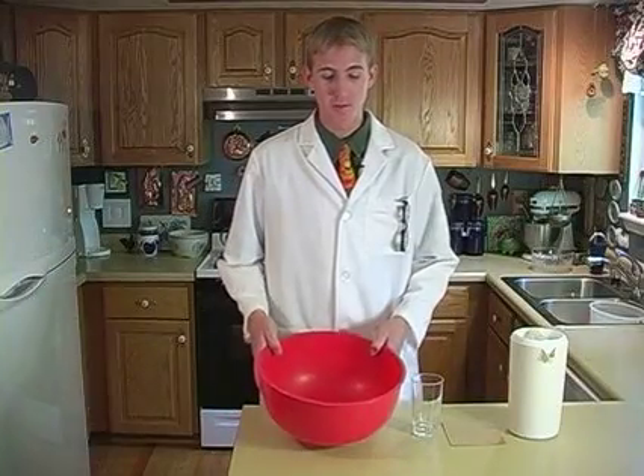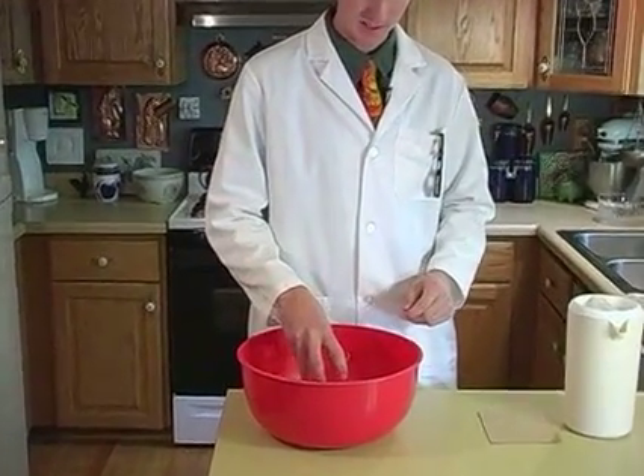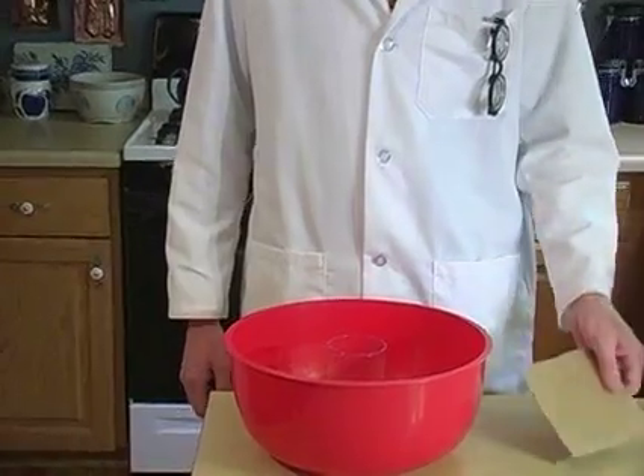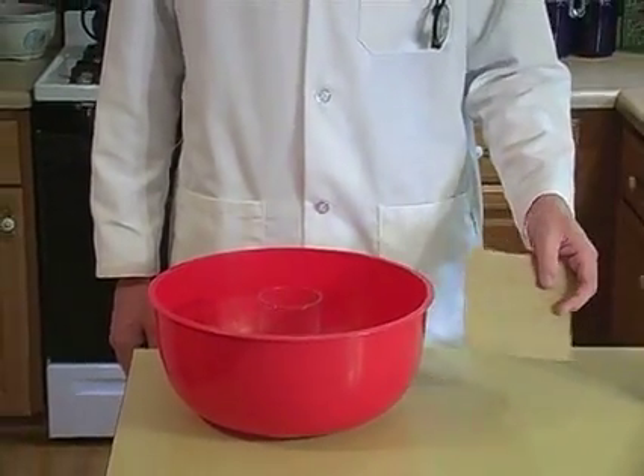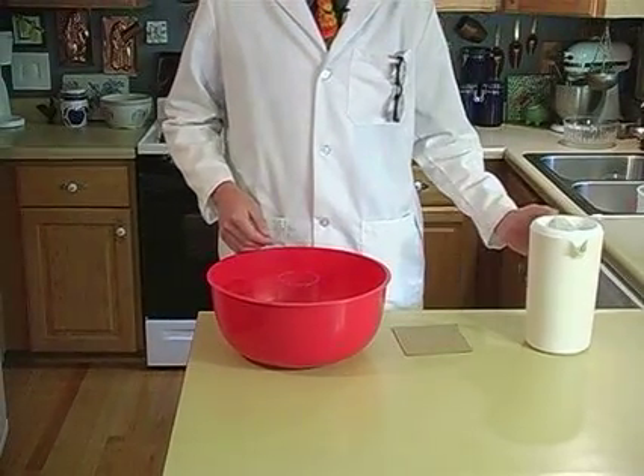Do this next experiment over a bowl because it can be kind of messy. Take a glass and place it in the middle of the bowl. You're going to need a piece of non-corrugated cardboard — that's just flat cardboard — and some water.